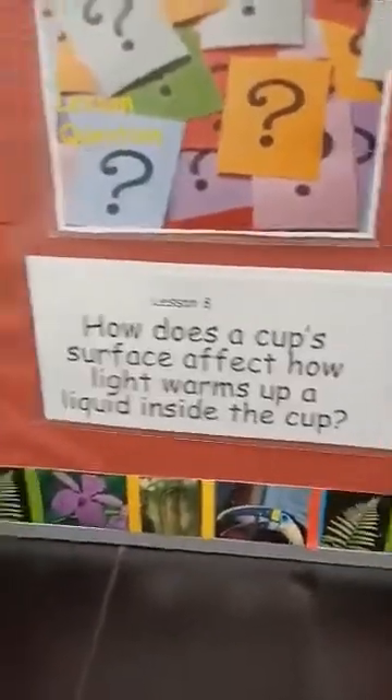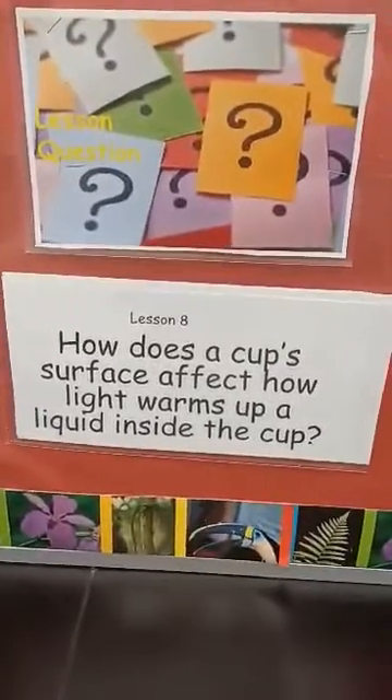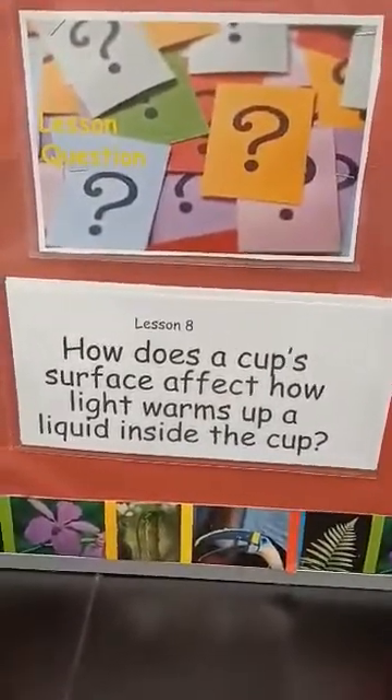Today in lesson 8, the question is: how does the cup's surface affect how light warms up liquid inside the cup?